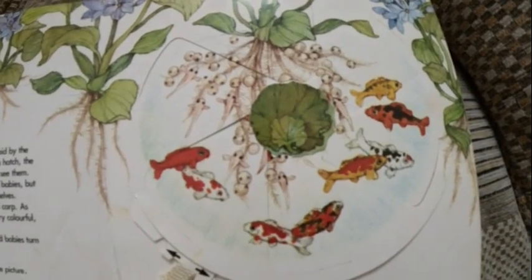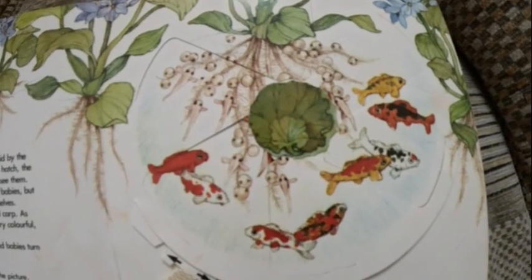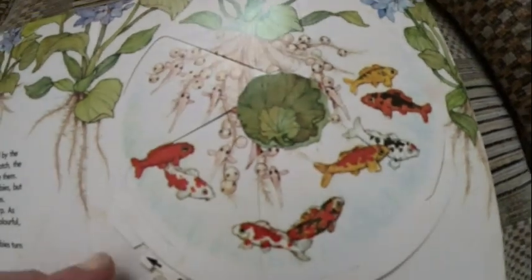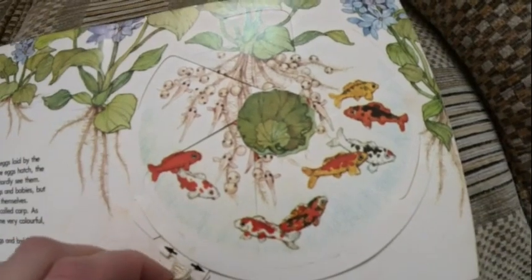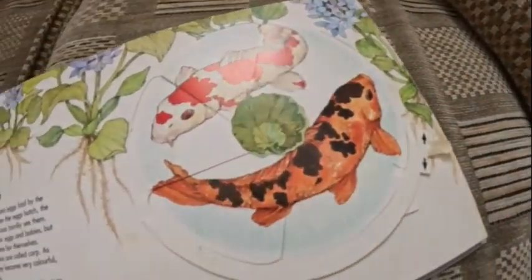Here we can see the little fish — you can hardly see them. And if we turn the magical kaleidoscope, we will see the little baby fish turn into the big colourful carp. Wow, what splendid fish! Look at those amazing colours — what splendid fish!